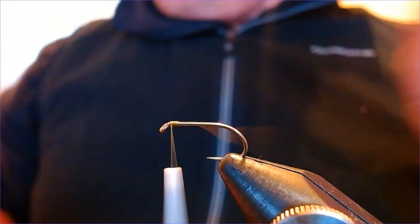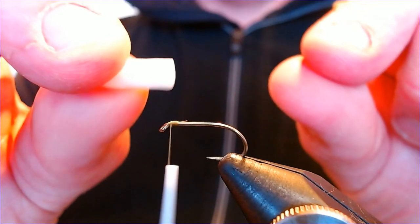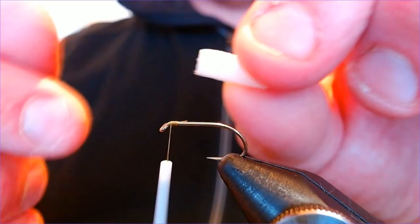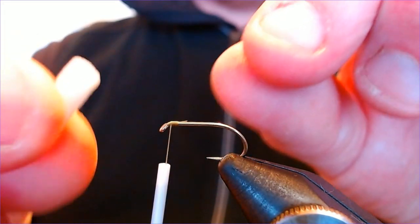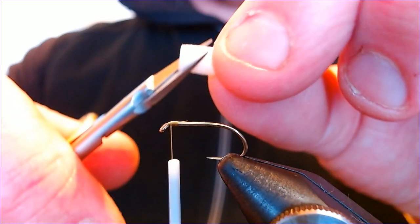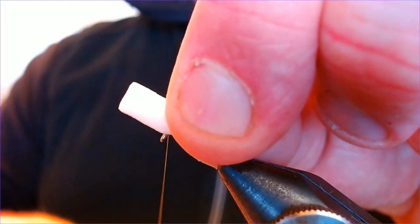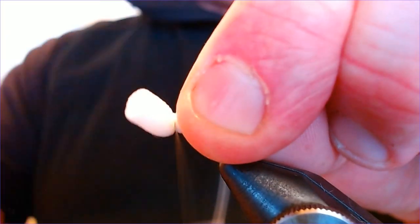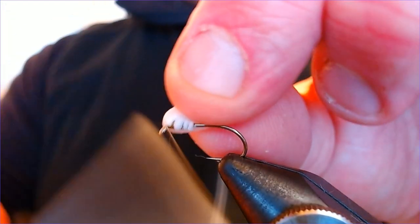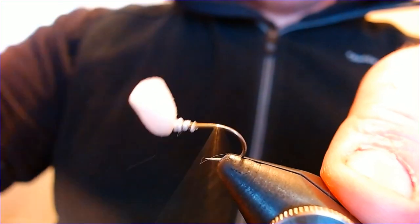Trim the excess off. The post on the sugar cube is a foam cylinder — just a piece of booby foam cord. You can make them big or small depending on the fly size. This one looks to be about 4mm. I'm going to cut an angle across it, just like that, then place it at the top of the hook, hold it in place, and just whip over the top to catch it in right at the head. We'll come back and shape this after we finish tying — it's much easier that way.